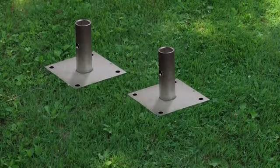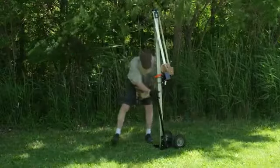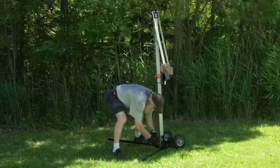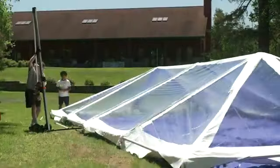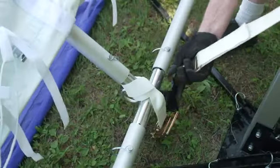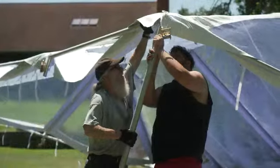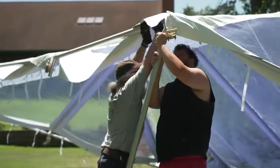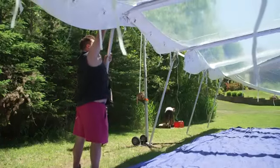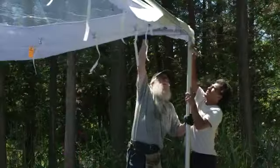Attach the base plates to your legs and secure them with a pin. If you have one or more, now is the time to deploy the frame jacks. No matter what the wind conditions are, always lift the long downwind side of the tent first. This prevents the wind from catching the tent. Use your team or frame jacks to lift up the entire side and attach all the legs along that side. Repeat on the other long side, then attach the legs of the short side.